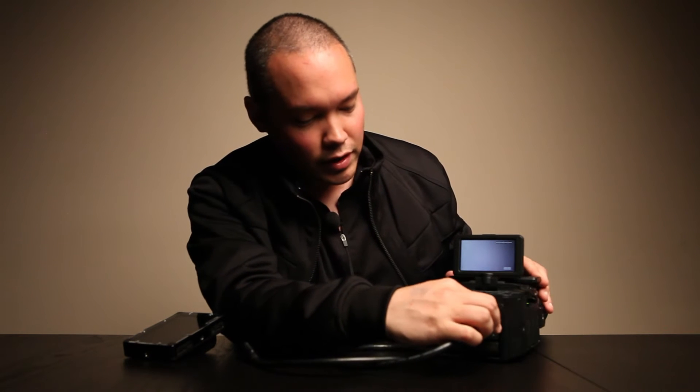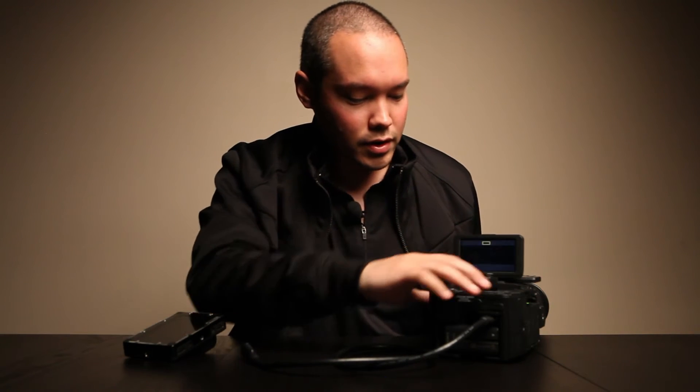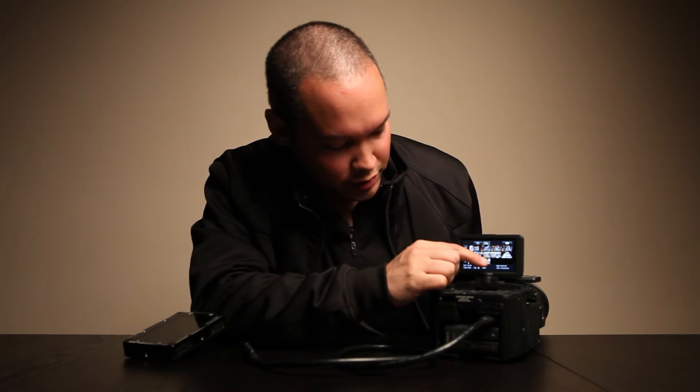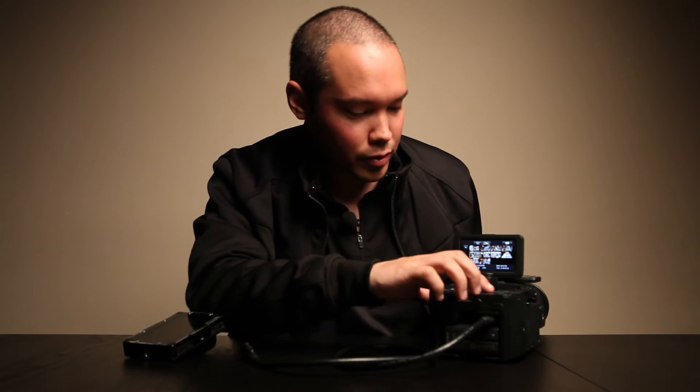So we're going to go ahead and try that out. I'll turn on the camera and wait for that to load up. You can see it's working right now. I'll connect the HDMI cable to it and test out the touch screen ability. So I'm selecting some clips here — it definitely works.